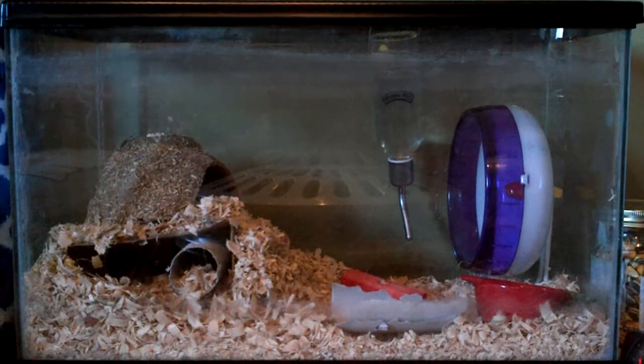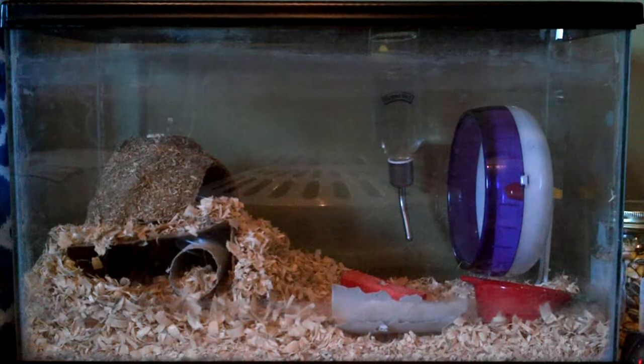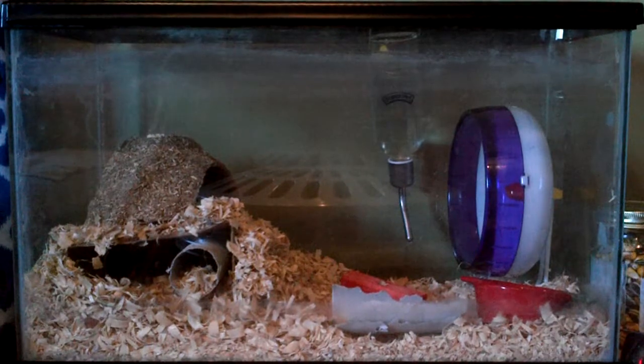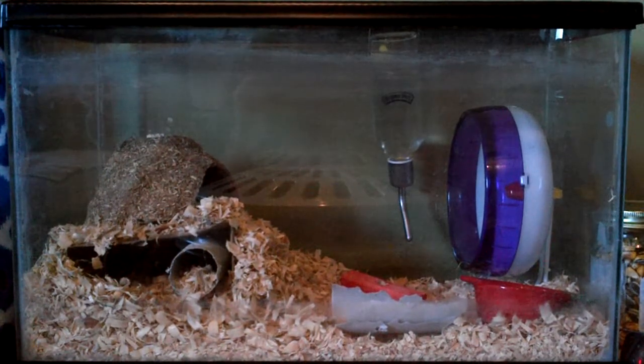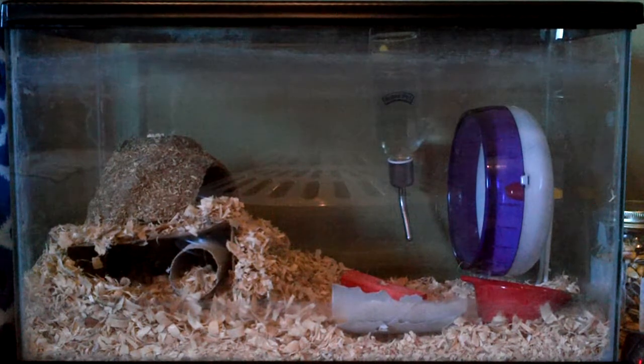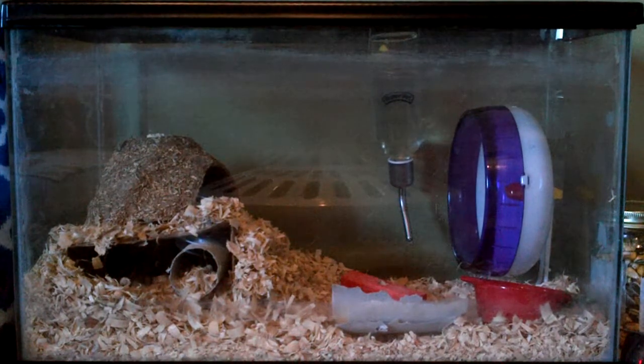And I just changed up the hideout. I put in my drumsticks box, which you saw in the last video, and I covered it in Aspen, and they love to sleep in that now, so they're in the back all curled up in a little ball. I put the werehay hut on top, because they like to climb over it and under it, and they like to chew it up.